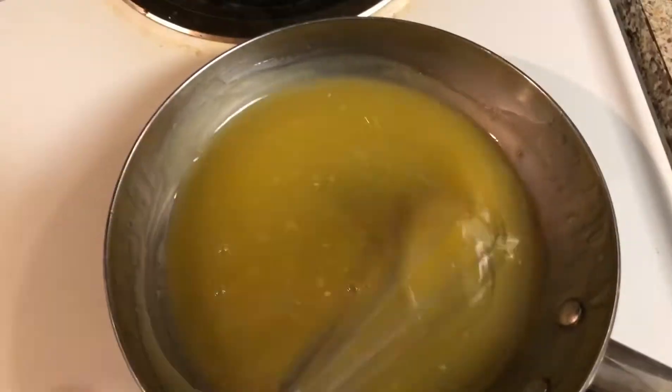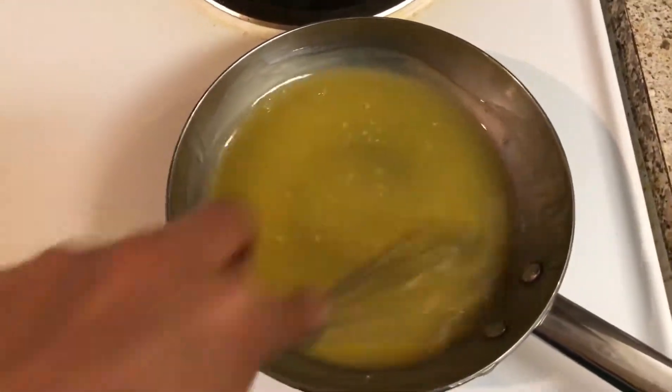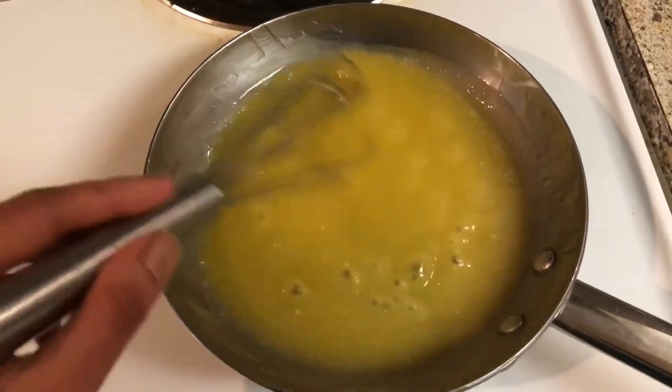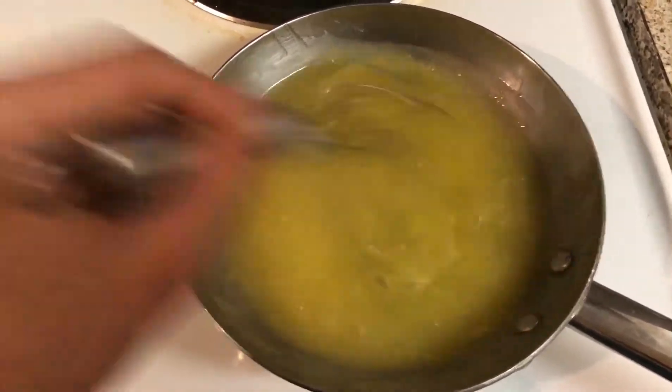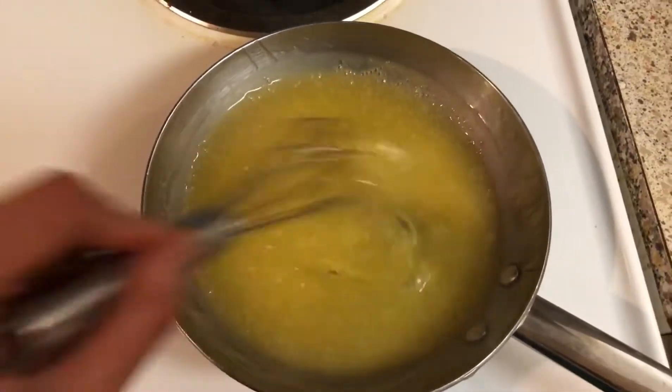Cook it on a medium flame and keep stirring. After some time you will see that the color of the orange juice has changed and it's starting to thicken. Keep stirring and you will see some bubbles forming in the pan.